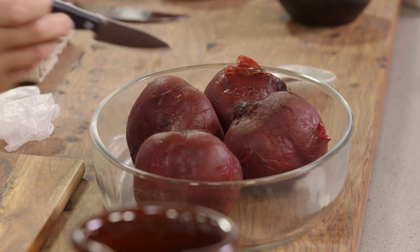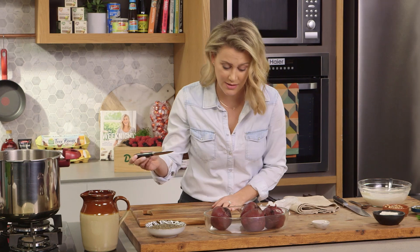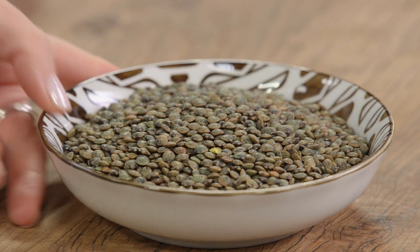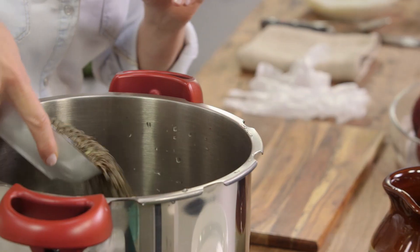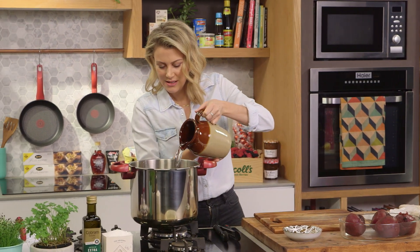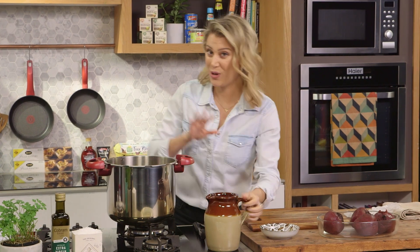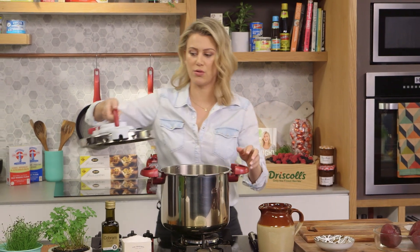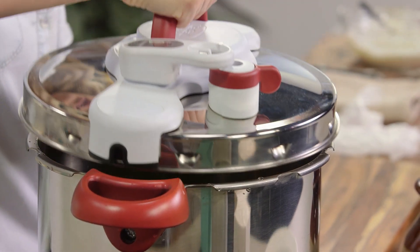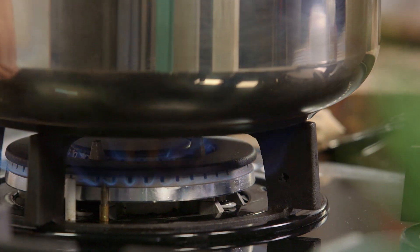The beetroot are cooked and I've allowed them to cool. You know they're cooked when you can pierce them with a knife and it goes in quite easily — perfectly cooked beetroot. I've cleaned out the pressure cooker and we can quickly cook our lentils. In they go — I like to use puy lentils for this. We'll cover them with plenty of water. Puy lentils are the best for this because they hold their shape during cooking. We'll set that for 15 minutes.